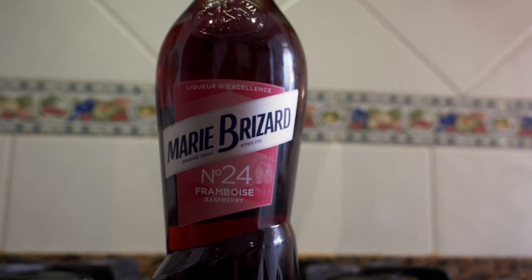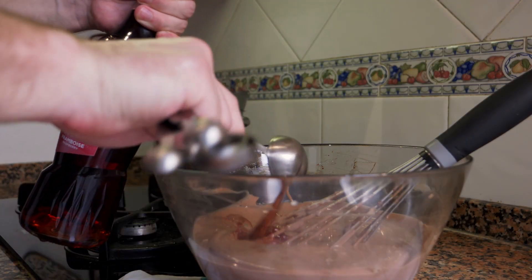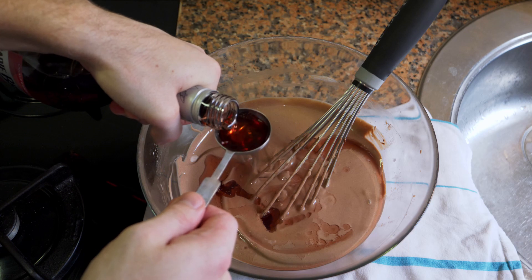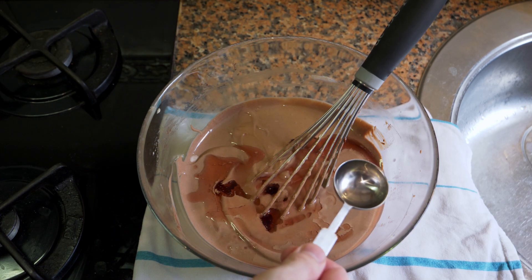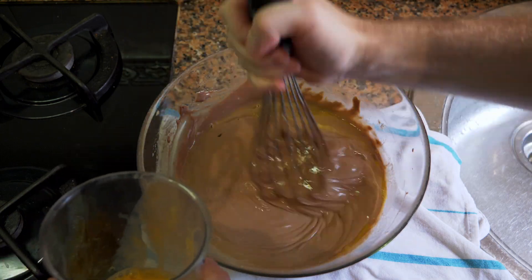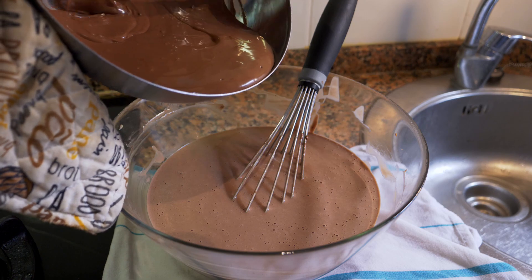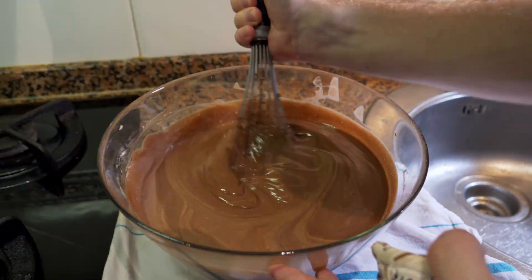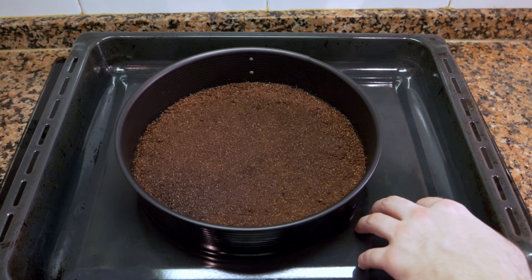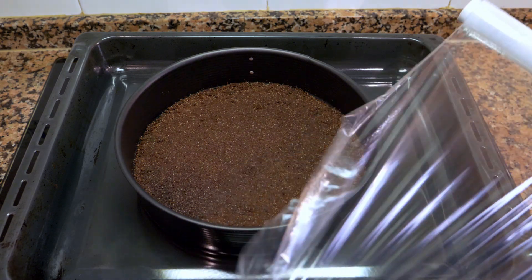Now for the secret ingredient: we're going to add some raspberry liqueur. This is totally optional, and you can add more than one shot or tablespoon if you want — it has a lot of flavor, so this is going to taste like chocolate and raspberry. Then add the eggs one by one, followed by the melted chocolate — just pour it in and mix. Before pouring the filling into the tin, we're going to wrap the pan because we're putting it in a water bath. I'll do a double wrap just to be safe.